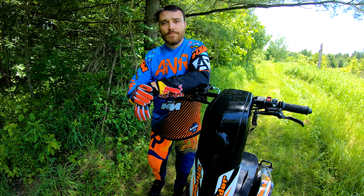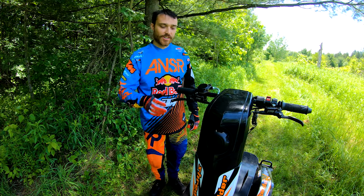Hi, my name is Ryan Farad and I'm the creator of the DTV Shredder. Before we begin how to ride, we're going to look at the safety features of the DTV Shredder.